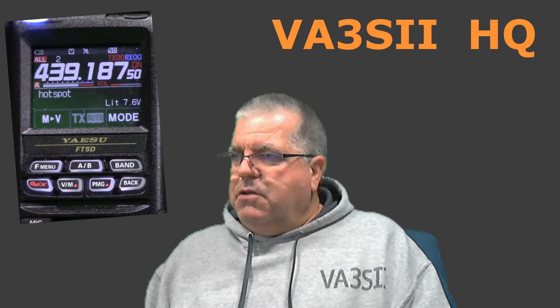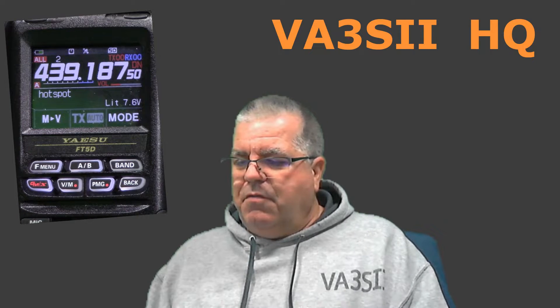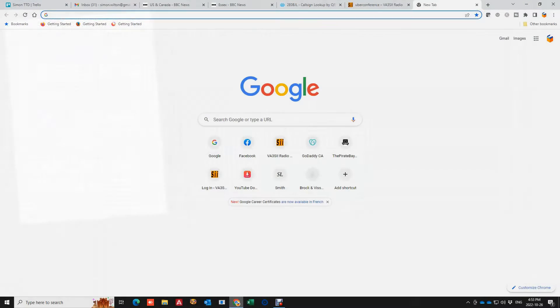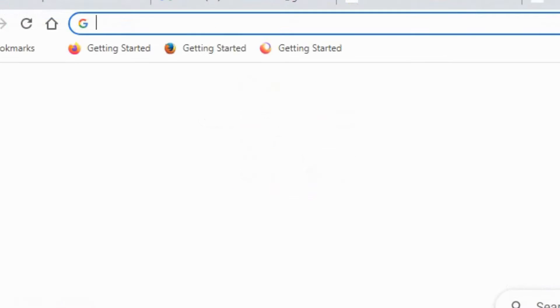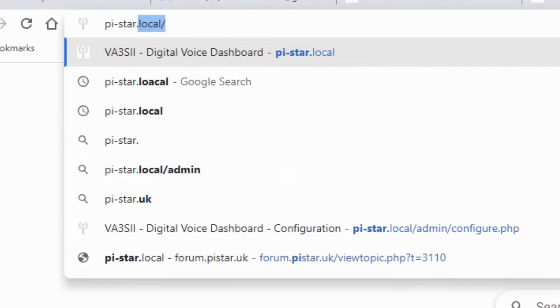Just to show you the settings needed — it's really not very much. We're going to flip over to the computer and the web browser. You need to go to pi-star.local — this works if your hotspot is on the same network as your computer. So go to pi-star.local.